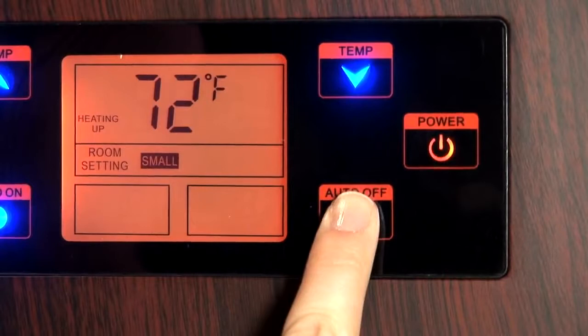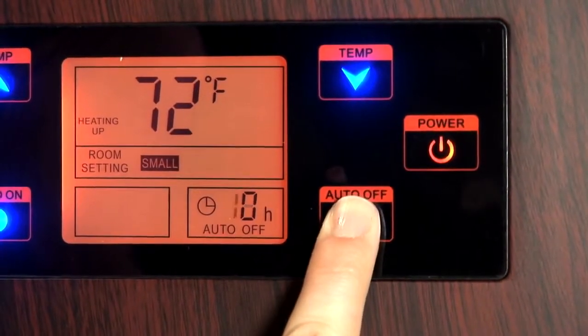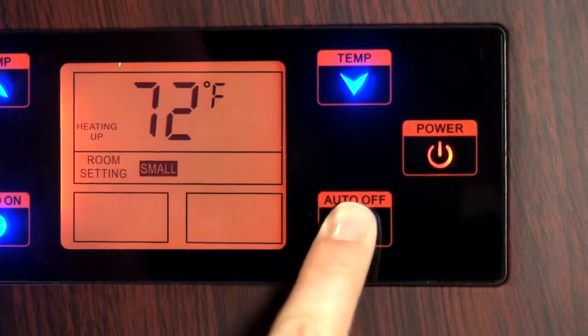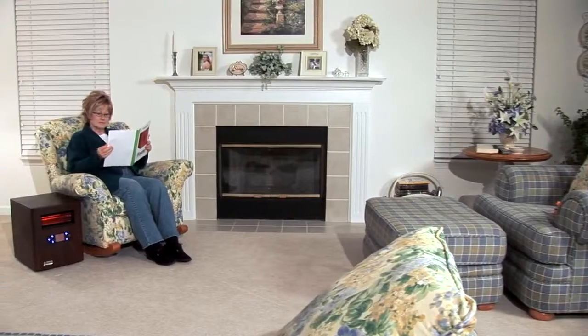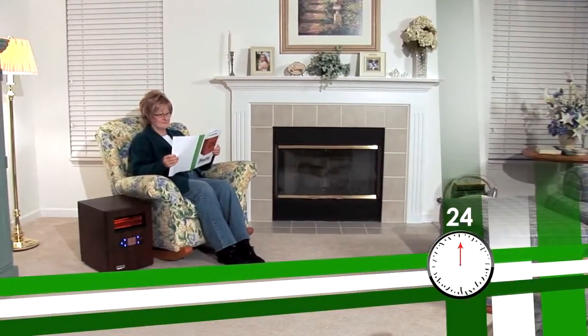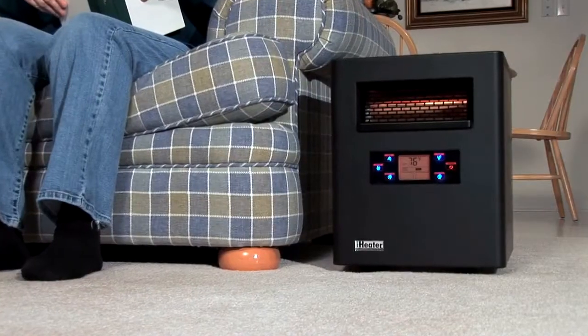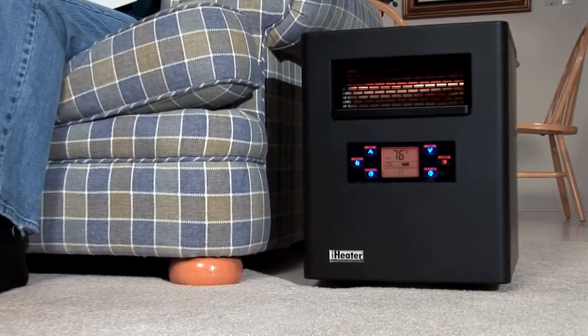When the unit is on, you can use the auto off button to turn the unit off automatically in 1 to 12 hours. Keep in mind the iHeater is not an instant heat source. Based on the size of your room, it may take 24 hours for your room to reach your desired temperature. The heater will operate continuously until the thermostat setting is reached.